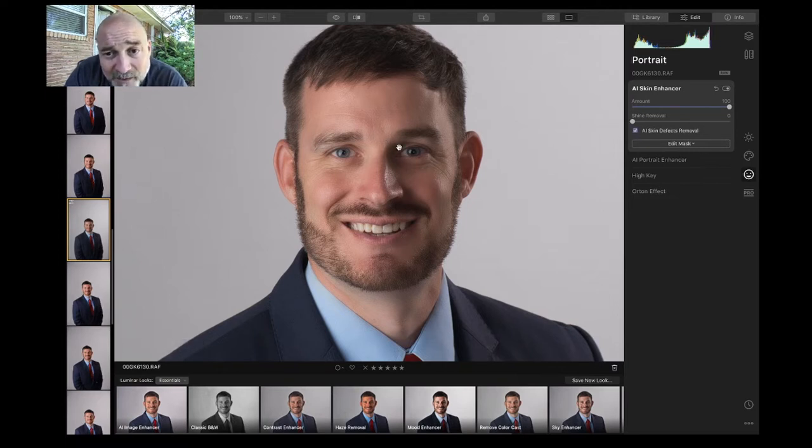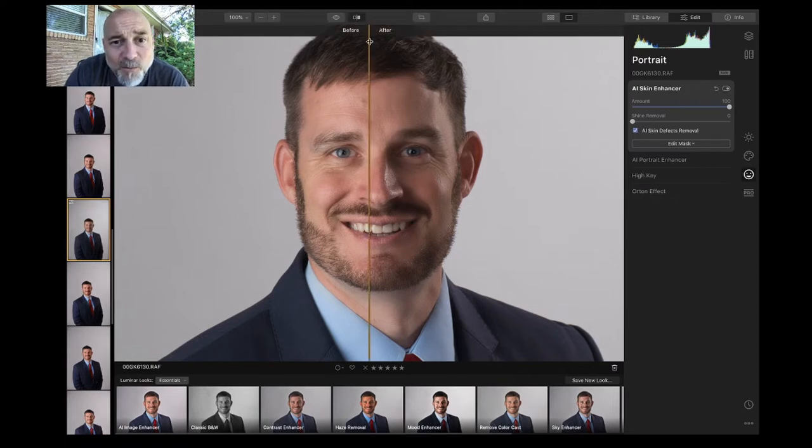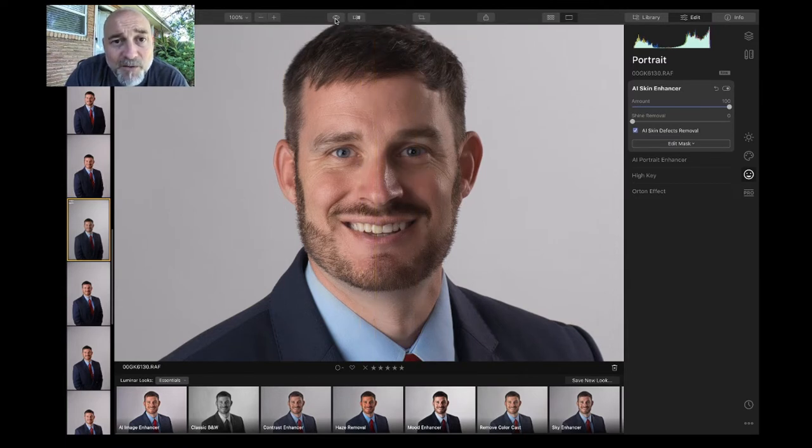When you do that, it gets into the itty-bitty things. You can use the split screen to see before and after, or just hold this down — before, after, before, after. Crazy, right? Now I'm going to leave this overdone on purpose because I want to show you something else.